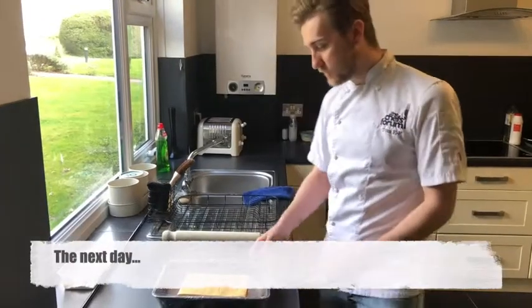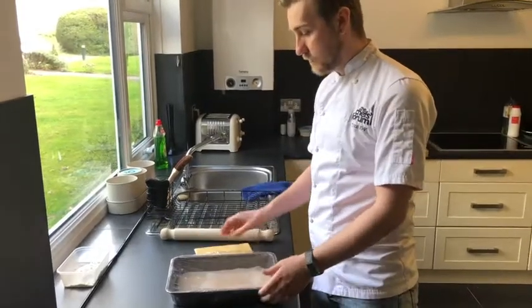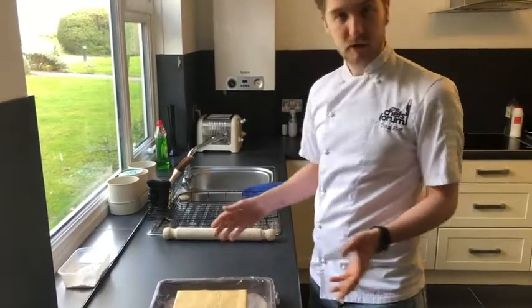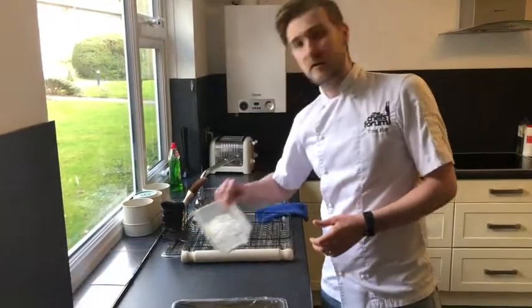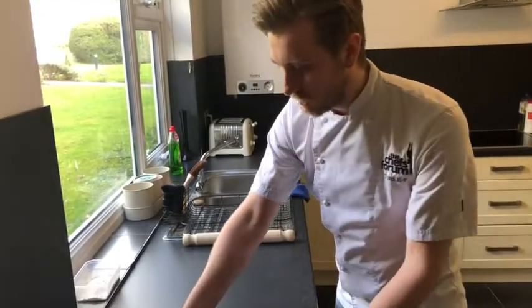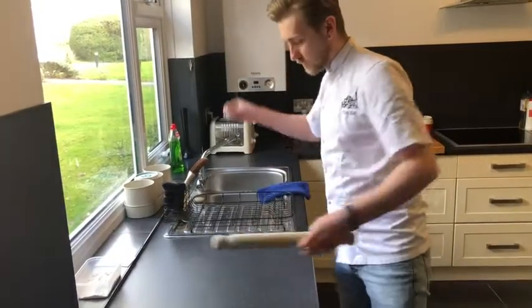So this is day two of the croissant. We have our nicely rested dough and our little butter package. A couple of things you're going to need: the rolling pin and just a little bit of flour to help with rolling out. Let's crack on — I'm going to give a light dusting of flour over my surface and turn out my dough.